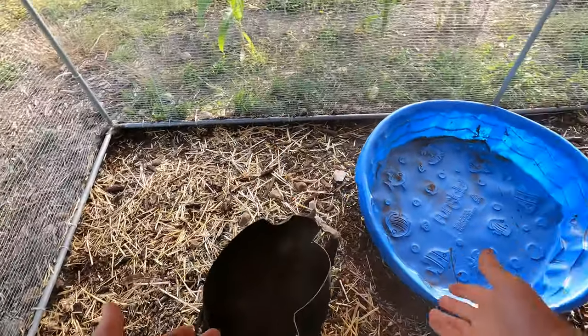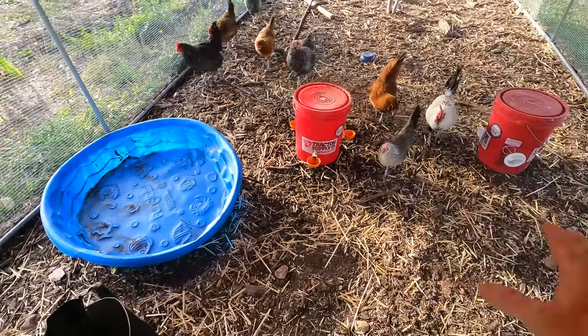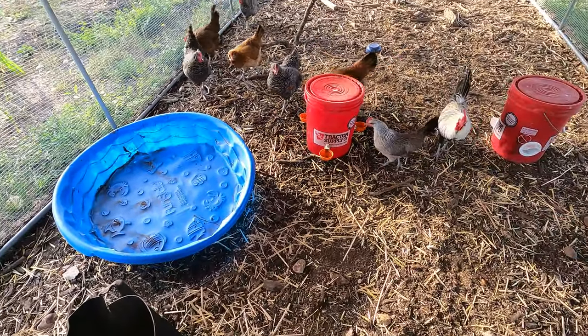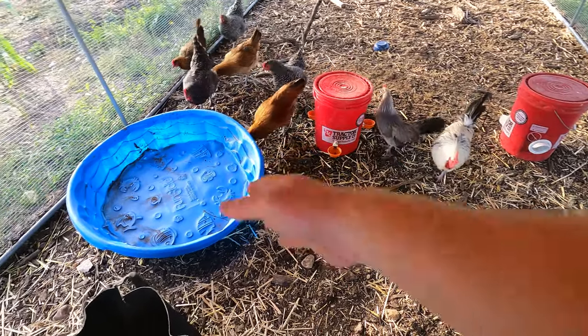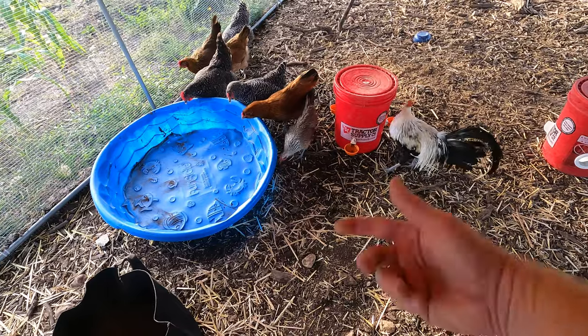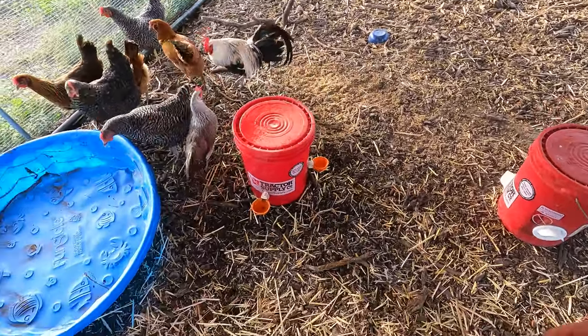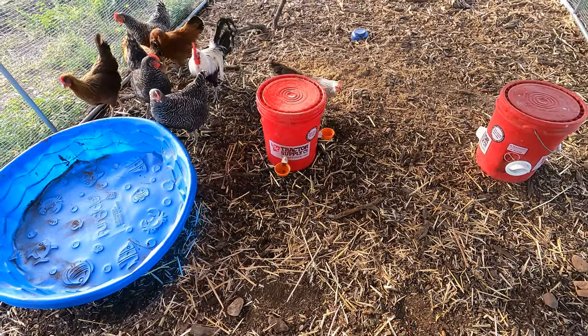They've kicked a lot of it out so you lose some on the ground, but this area, once we move this, is going to be really good for planting as well because they've pooped all through here. We're adding decent soil and they've scratched up all the sticks and stuff right on the surface.